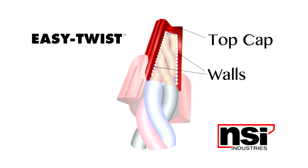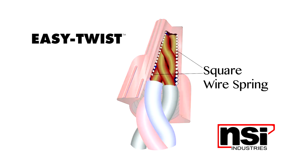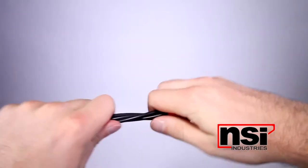Easy Twist has thicker walls and top cap, a deep skirt entry to prevent flashover, and a square wire spring that bites and secures wire quickly. These features lead to a quicker, more secure connection.